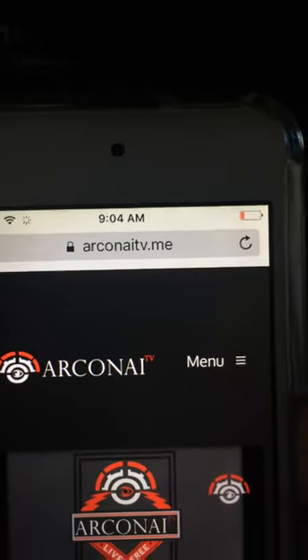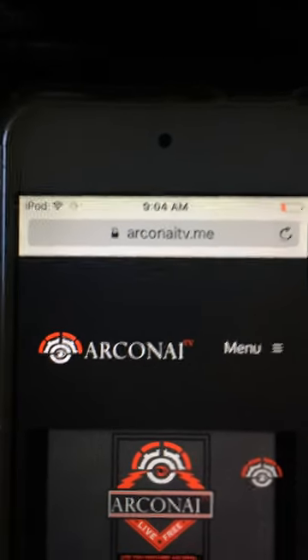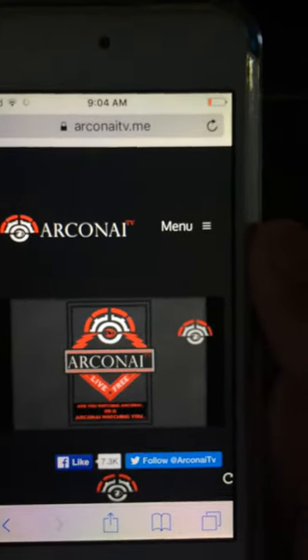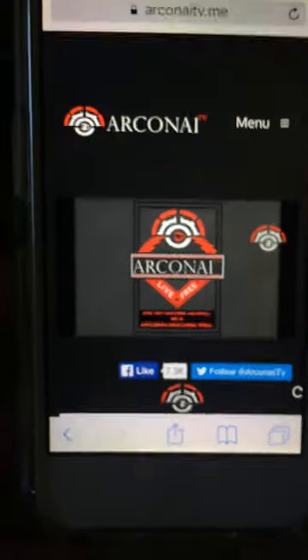It's just that simple. If you want to watch it, just go to this website — Acorn iTV. I'll leave a link in the description. That's how you watch cable TV for free. It's not going to give you everything like HBO, but give it a try.